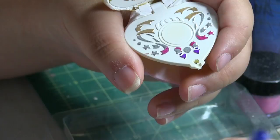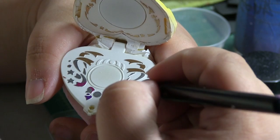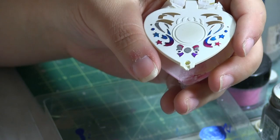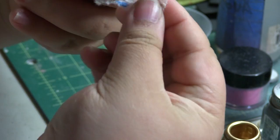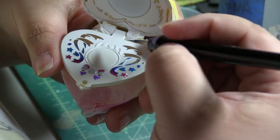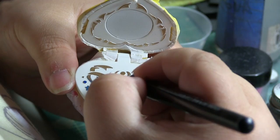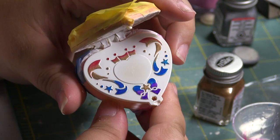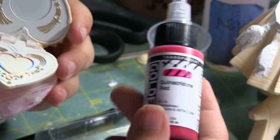I like the effects so far. I'm done with the Crisis Heart Compact, and as you can see, I did the same thing with Chibiusa's Compact as well. I did the same operation on the Cosmic Heart Compact — just painted it silver with gold and then added some more transparent colors.